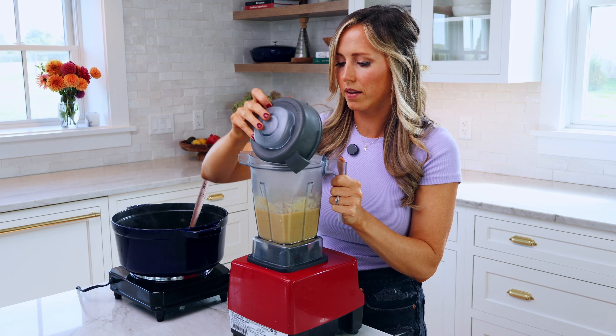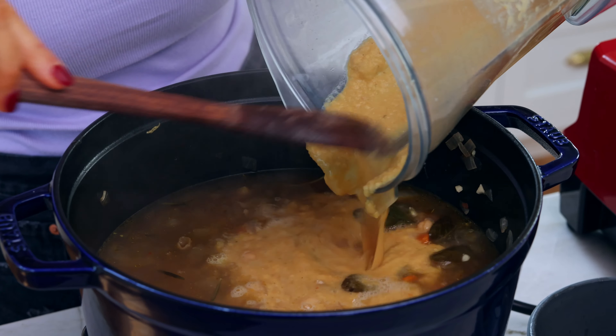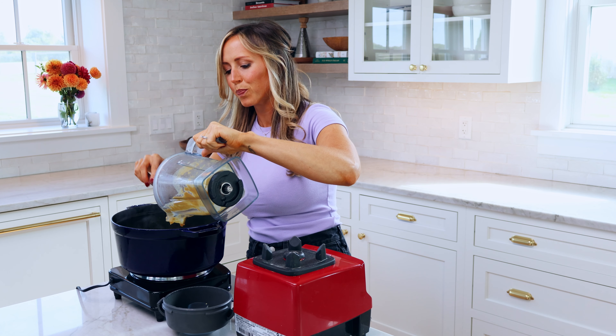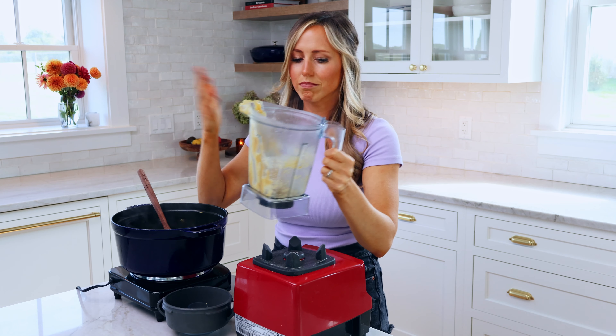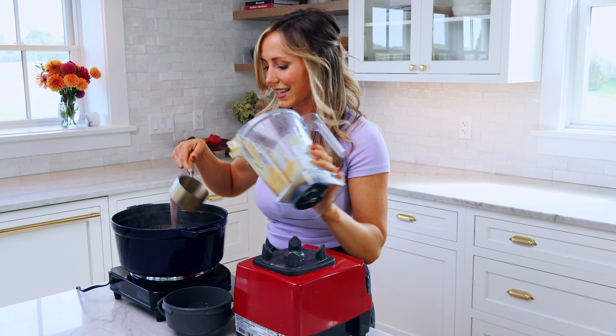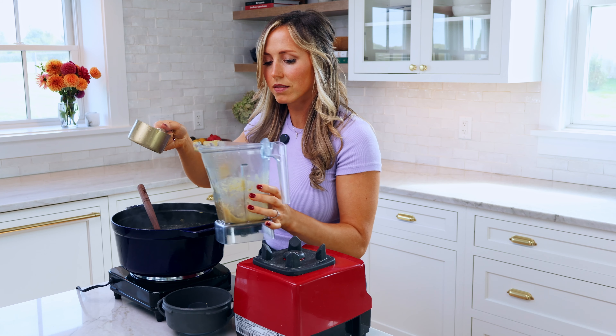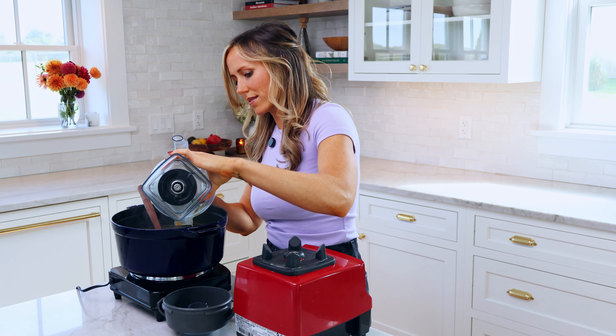We're just pureeing it for a few seconds on high to get it nice and creamy, then adding it back to our pot of soup. The purpose of this is not only does it help thicken the soup, but it gives it a really nice creaminess. That's the nice thing about pureeing beans in soup — it really adds creaminess without using milk or cream at all. If you don't have a blender and you have a hand immersion blender, you can just pulse it a few times in the soup. We don't want the whole thing to be pureed — we want bites of the chickpeas and vegetables to stay intact so we don't just have a creamy soup. We want texture in there as well.